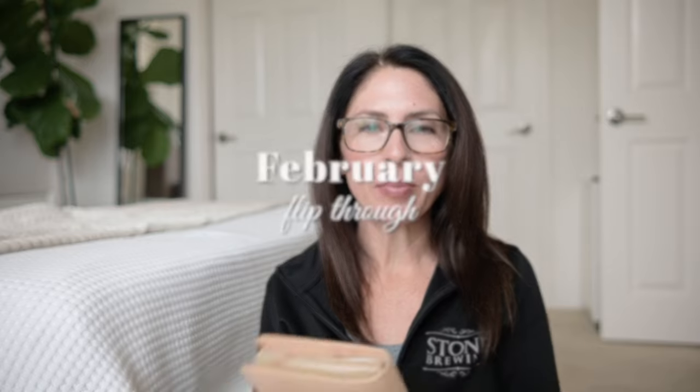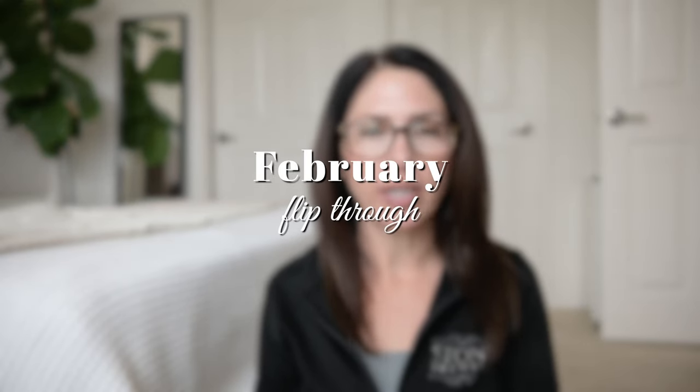Hey guys, today I'm going to do a flip through of February in my Sterling Ink common planner, but before I do I just wanted to show you this gorgeous cover one more time. This is my VDS B6 undyed Janet leather planner — that's a mouthful. I love it. I was a little bit terrified to get an undyed planner because they pick up everything, but I kind of wanted that aged feel.